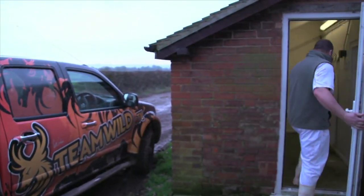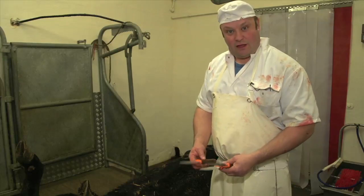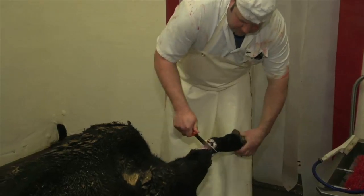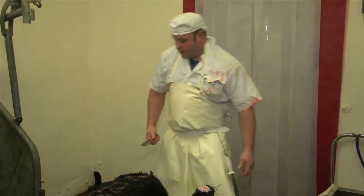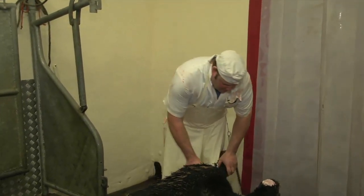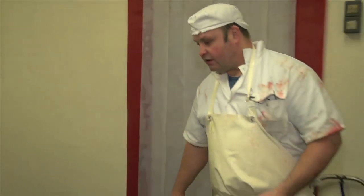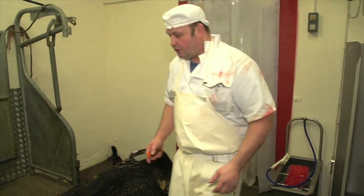I've got a nice heifer here and we're going to dress her just using the three knives from the Ontario Knife Company. The first one we're going to use is the Seneca — it's the longer blade of the three, and we're going to use it to take the front feet off. Straight through the joint there in the skin, no problem at all. The next knife we're going to use is the Cayuga — I'm going to open the hide from the tail to the back of the neck using this one.